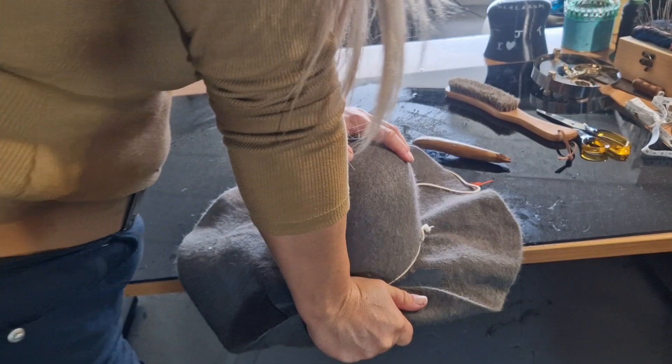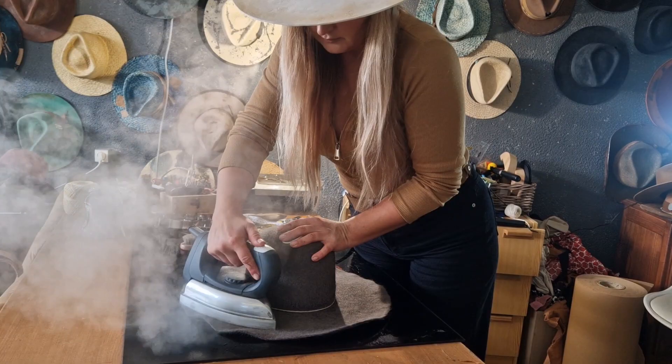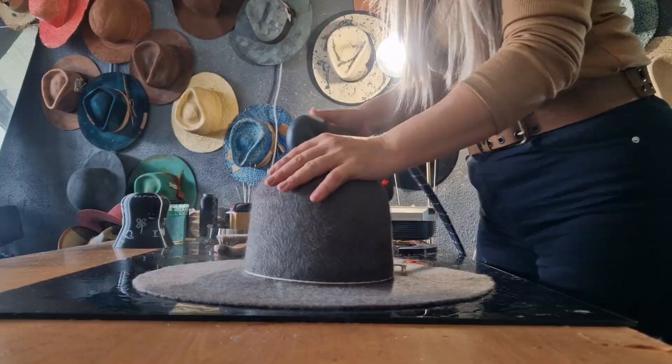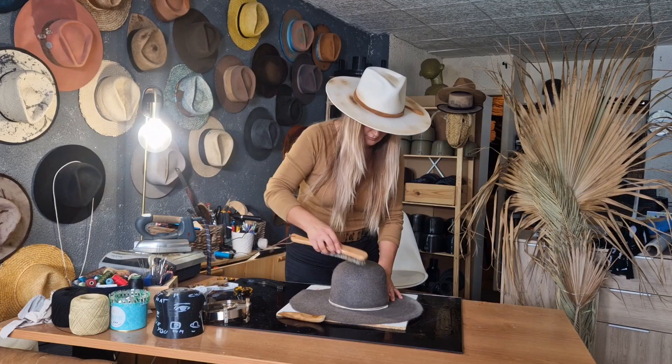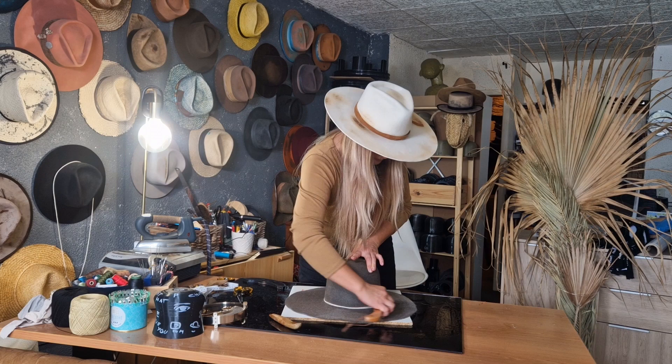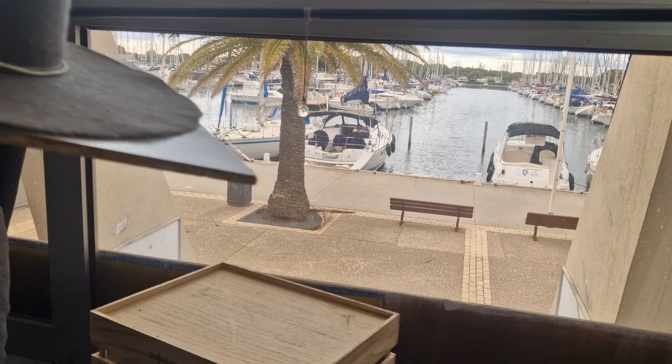Nonetheless, wool is a material that naturally absorbs water, so careless wearing might quickly lead to deformation and destruction of the hat. Treating your hat with care — avoiding rain, storing it properly on a flat surface and out of direct sun — will ensure it lasts for years. Contrary to assumptions, wool felt stands admirably against the test of time. I still wear my first wool felt hats that I made myself when I was just starting out, more than five years ago.